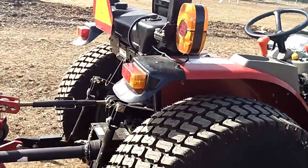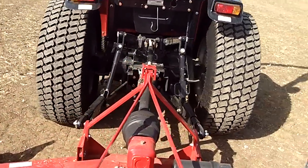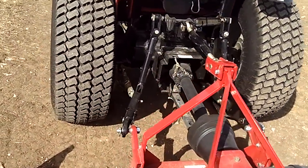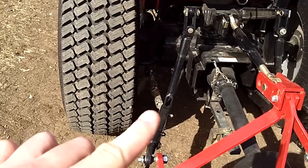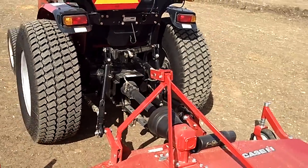Let's go around to the back side. You've got your 3-point hitch category 1 with flex links. You've also got the stabilizer bars right there — those are pin connections, they're not turnbuckles.